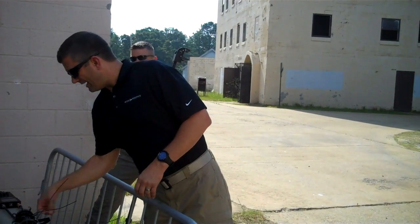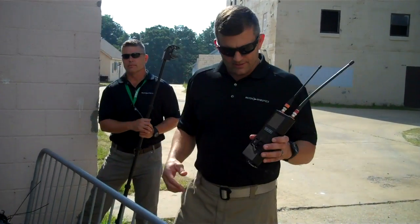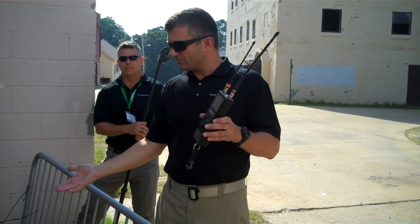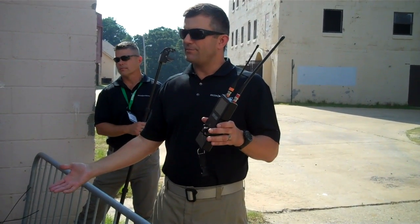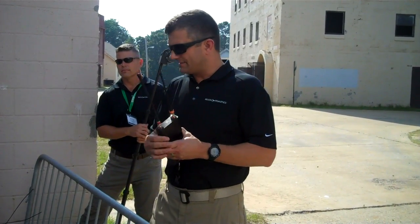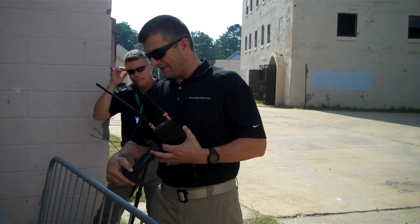The controller is a 1.8 pound controller, and it gives us a total system weight of 3 pounds. We're by far the lightest robotic system that's being used right now.